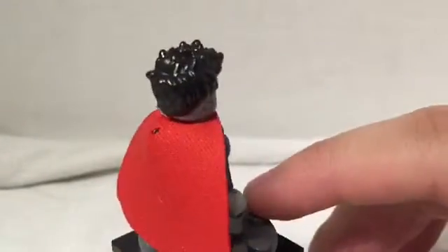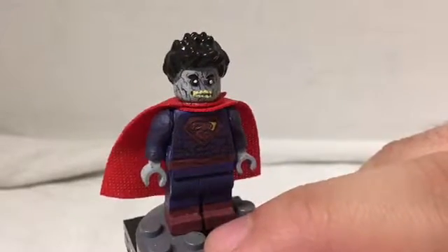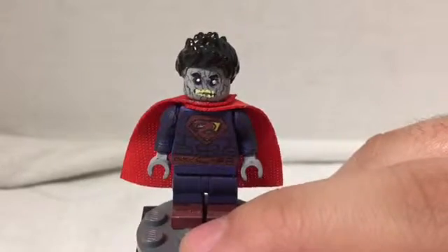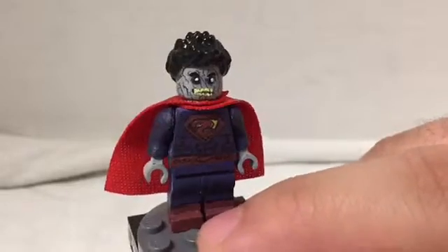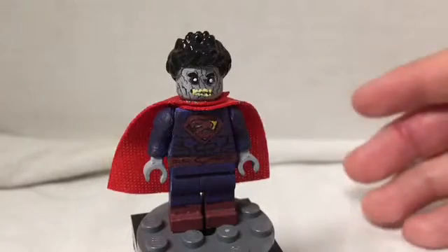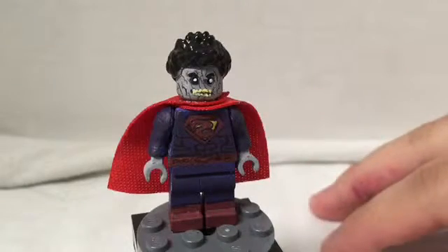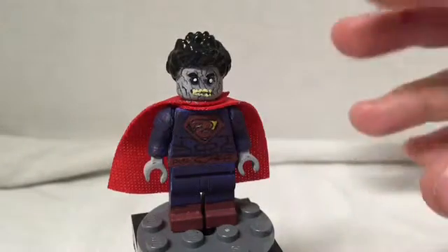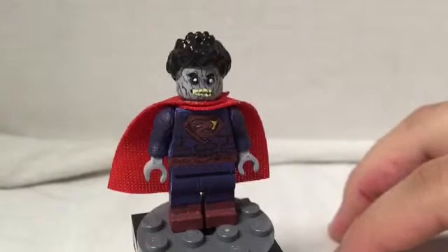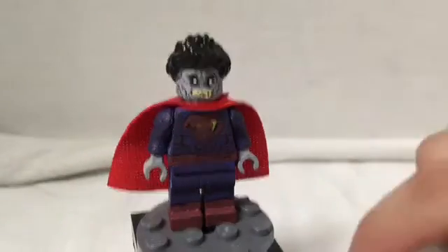That's pretty much it for my custom Lego Bizarro — make it this dark reddish-purple and then make that backwards S, which looks kind of terrible. I wish I could have done that a little better. Hope you guys like it. Please check out the channel — there's a lot of Arkham Knight videos I've been uploading lately, the DLC and all that. There'll be more DLC stuff, more gameplay, and more customs coming soon. See you guys in the next one!